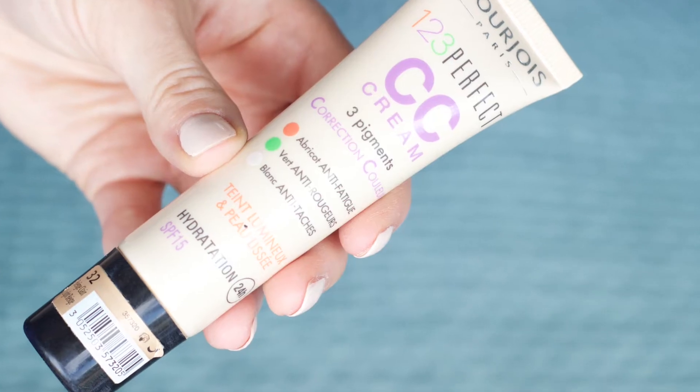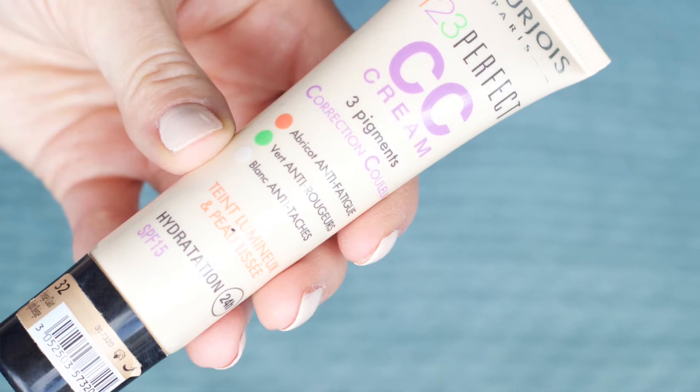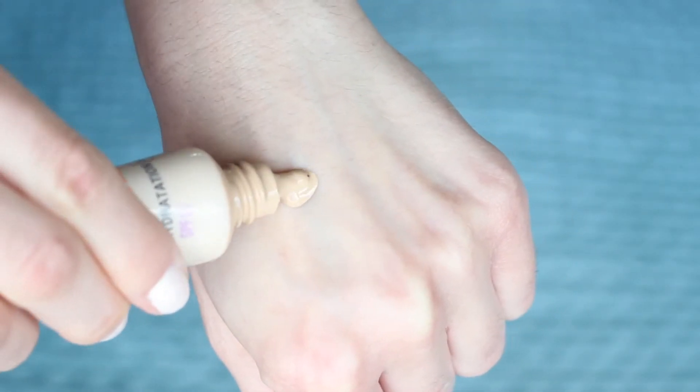For base I'm going to be using the Bourjois 123 Perfect CC Cream. This is a lovely lightweight product — mid sort of between a tinted moisturiser and foundation — and you can really apply this very easily with your fingertips. This gives a lovely base. It's good for cancelling out redness and evening out the skin, so it's a good daytime light foundation.